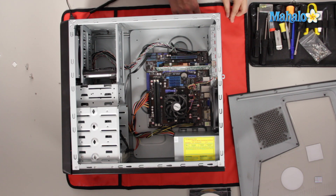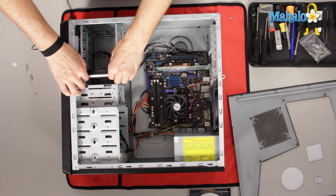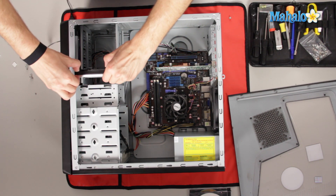You'll notice this screw is more than likely going to be smaller than the other screws, like the screws we removed from the back of the computer. And look at that — this hard drive only had one screw in it, which is not really a good idea.